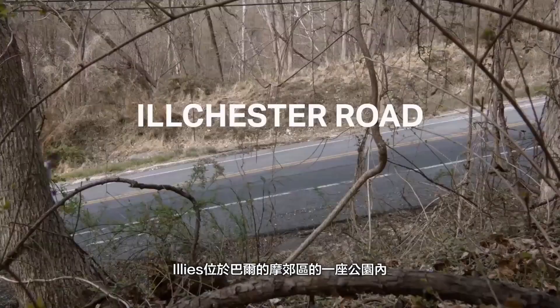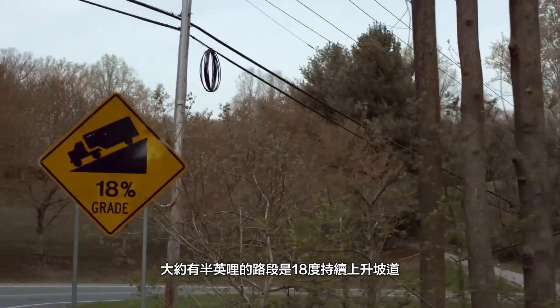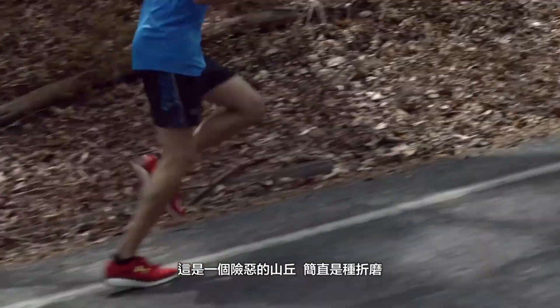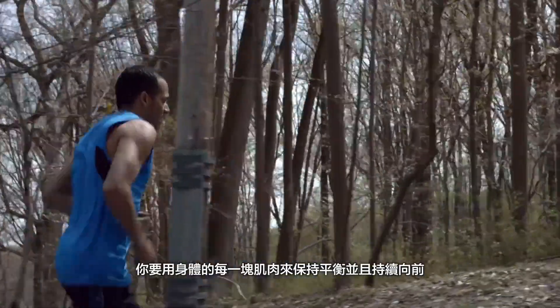Illy's is in the outskirts of Baltimore by Patapsco Valley State Park. It's an 18% grade that goes up for about half a mile. It's a nasty hill, and it's a grind. You're using every muscle in your body to stay upright and to keep going forward.